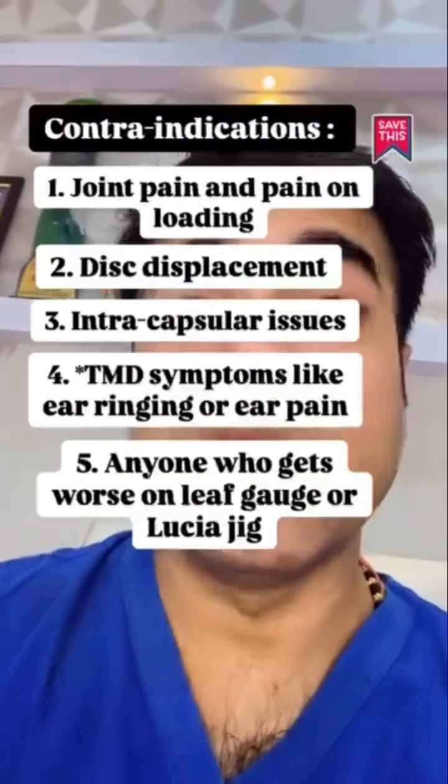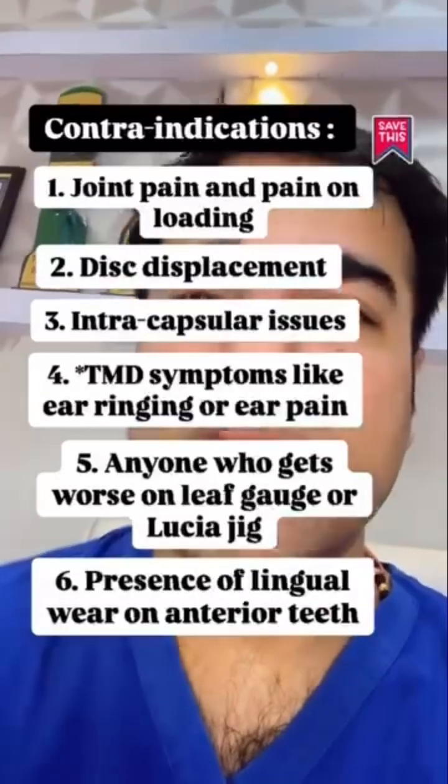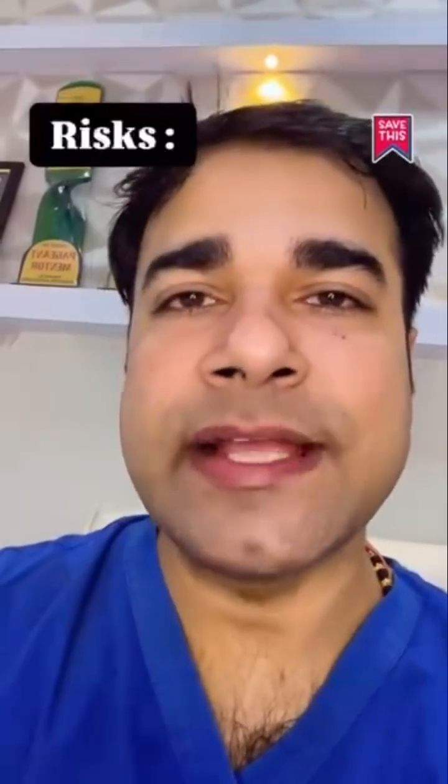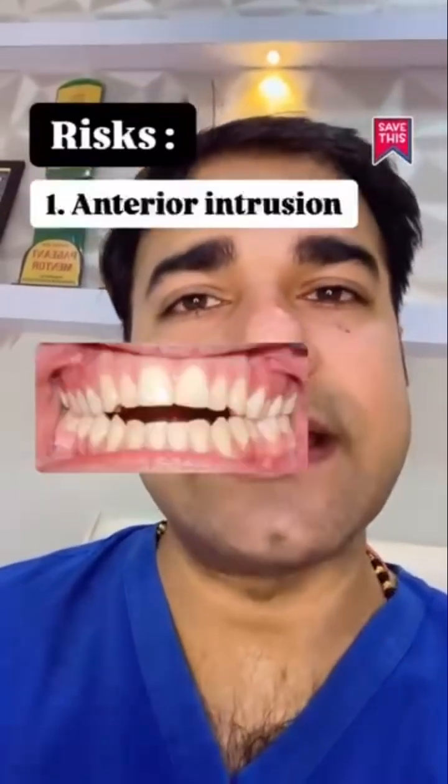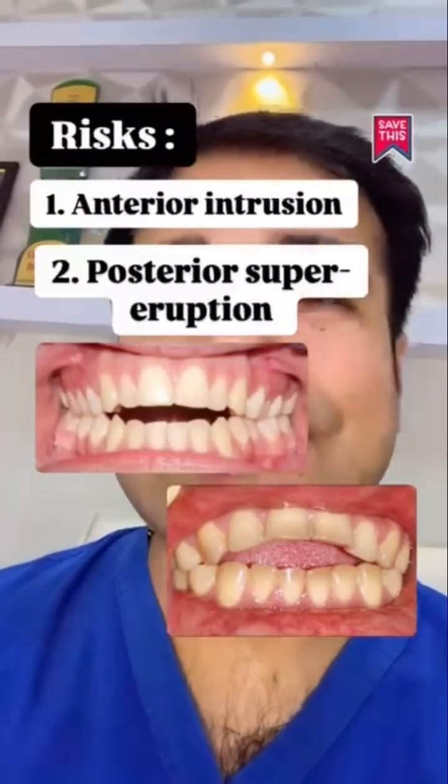Anyone who gets worse on leaf gauge or Lucia jig, or who has presence of lingual wear on the anterior teeth, should not use this appliance. The risks for using this appliance on a regular basis include anterior intrusion or posterior supra-eruption with excessive use.